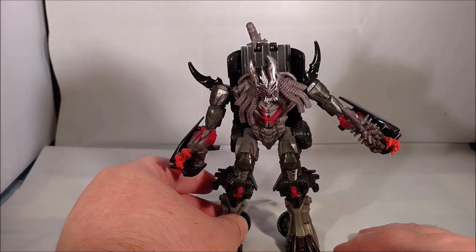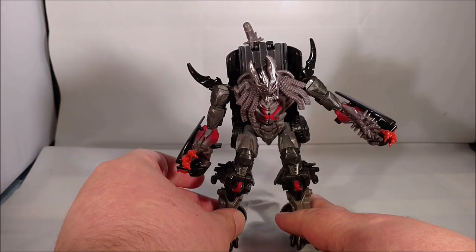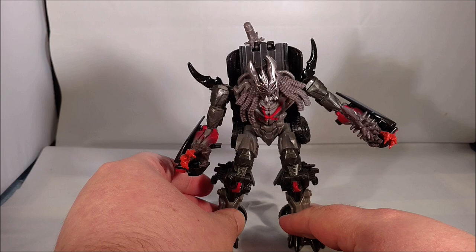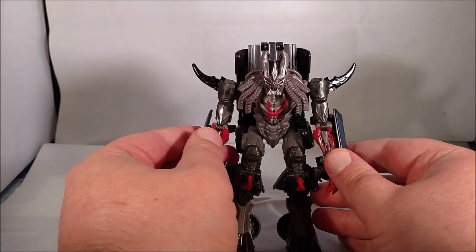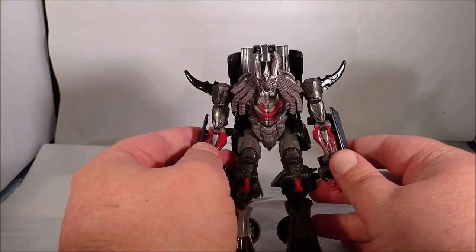We'll just pause and unfortunately get into the worst part of the figure, which is the transformation. I've gone ahead and returned the figure to a neutral pose, removed the weapons, and we can start.